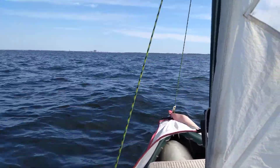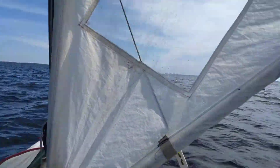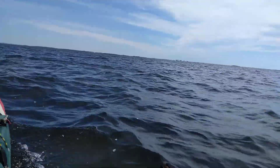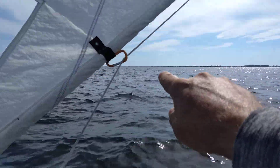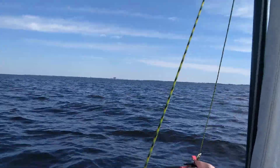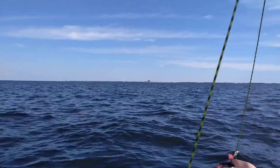Big old sand dunes coming up. That's Okaloosa Island. That's Crab Island — Destin, Florida. Deep into Trump country.